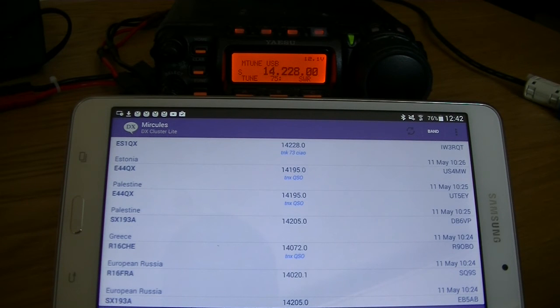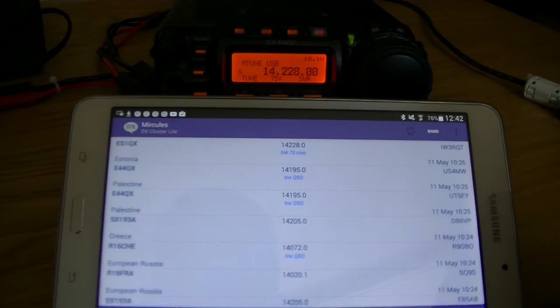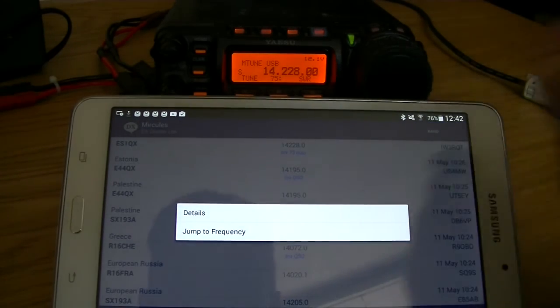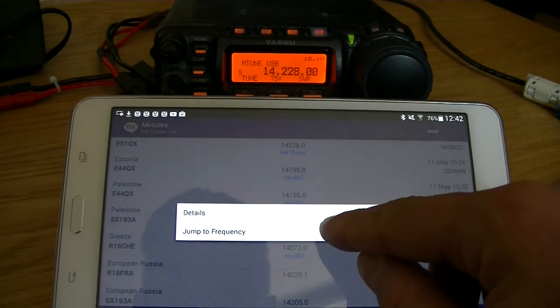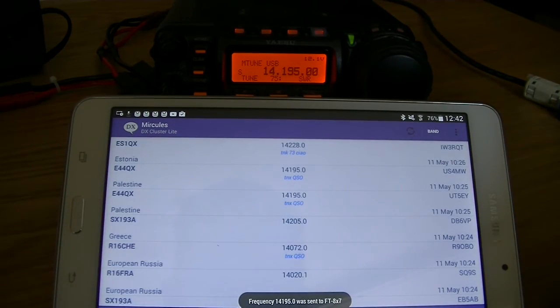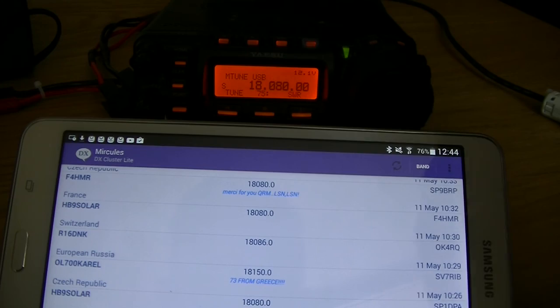Now I'll show you the same functionality on the Yaesu FT-857D. I already made the connection and put the settings in. You can see here — jump to frequency. It takes a few seconds and then it's sent. Of course, you can also still use the detail functionality.